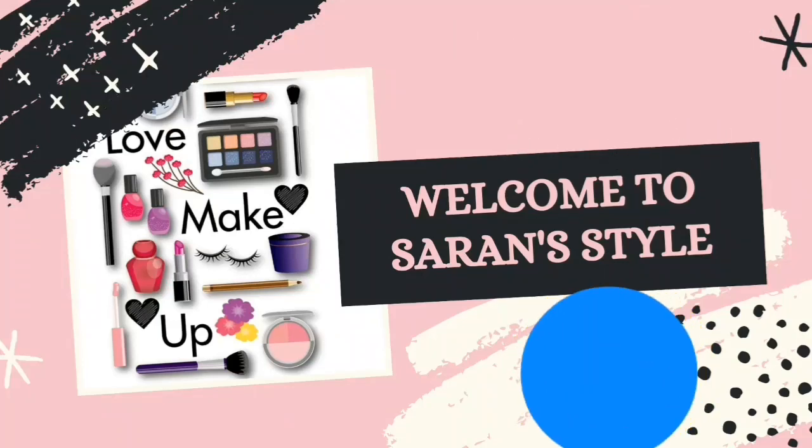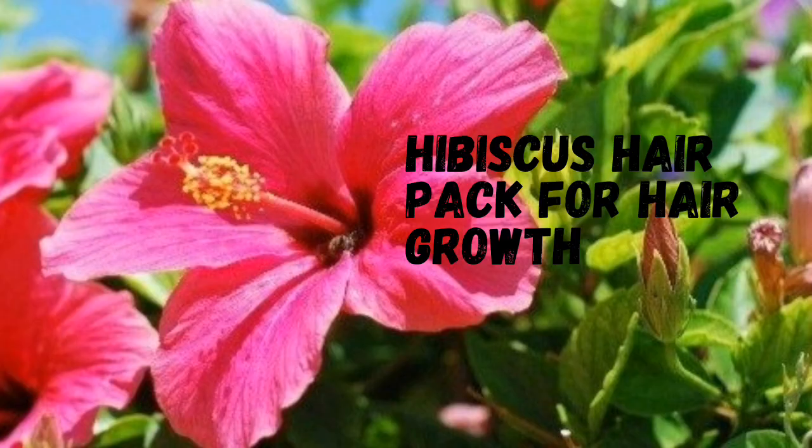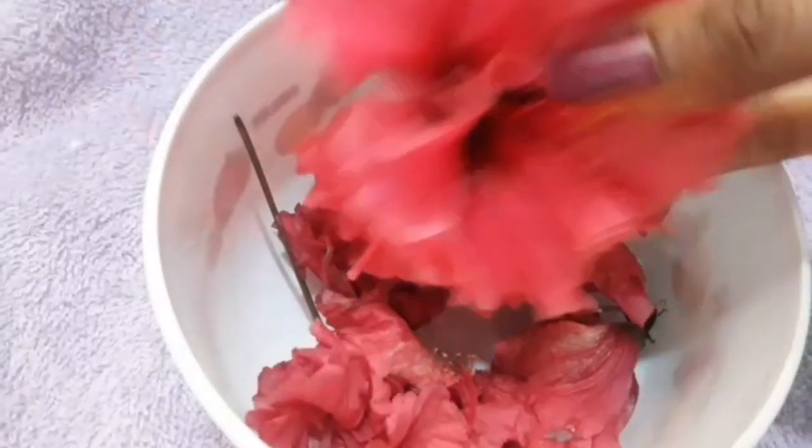Hi friends, welcome to my channel. If you like my video, like, share and subscribe to my channel. Today we are going to see hibiscus hair pack for hair growth. Take 4 to 5 hibiscus flowers.